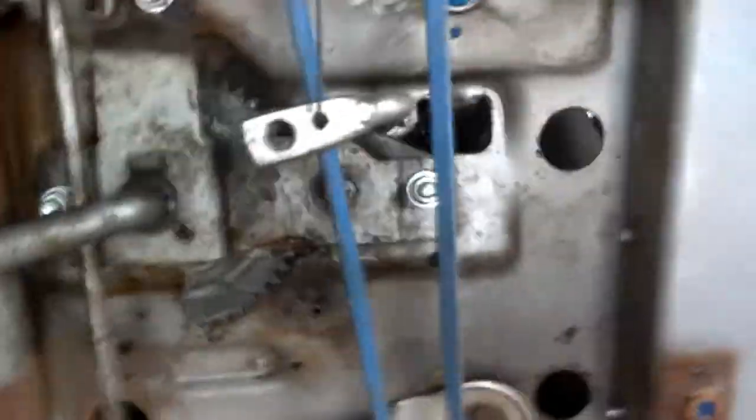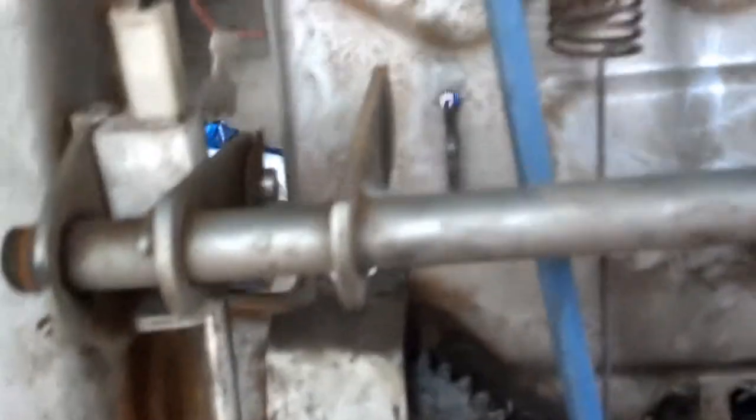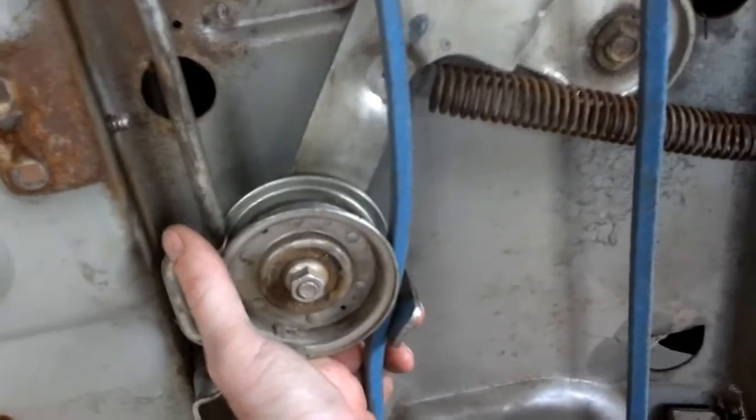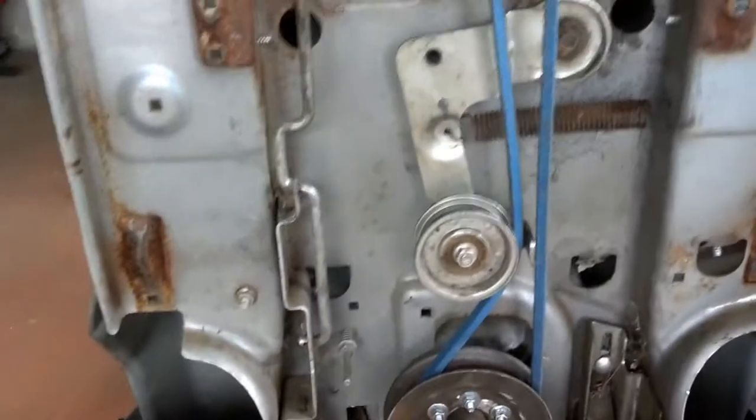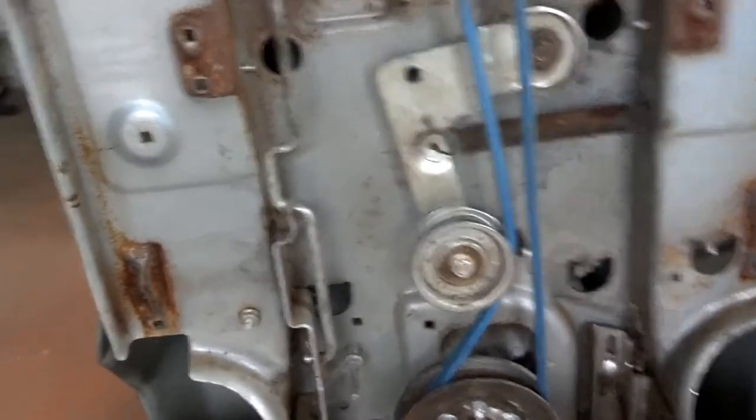I'm going to move some stuff. I used to have a linkage that went from here up to here, and what that is — when you push the pedals all the way in, it locks and pulls this up like so, and that loosens up the belt. Right now the belt is snug, it works, but it's not what I actually want.